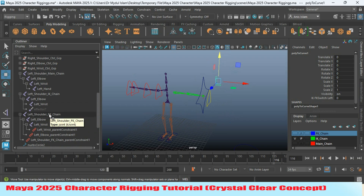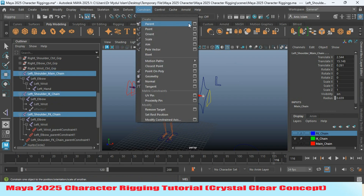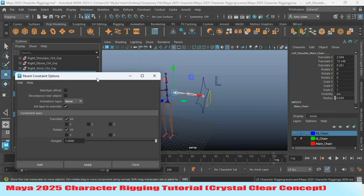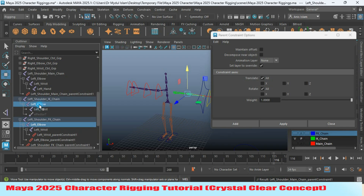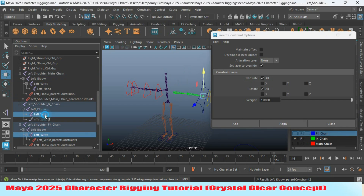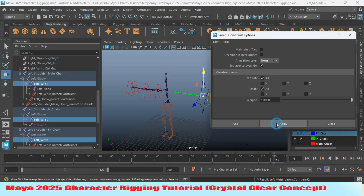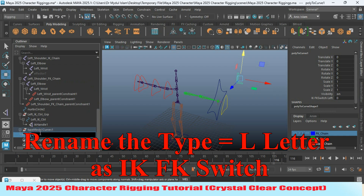Now select the shoulder FK, shoulder IK, and the left shoulder main joint. Go to Constraint, open Parent Constraint option, set Maintain Offset off, and click Apply. Do the same for the other two joints. Rename this one as 'IK FK switch' — 'left IK FK switch.'